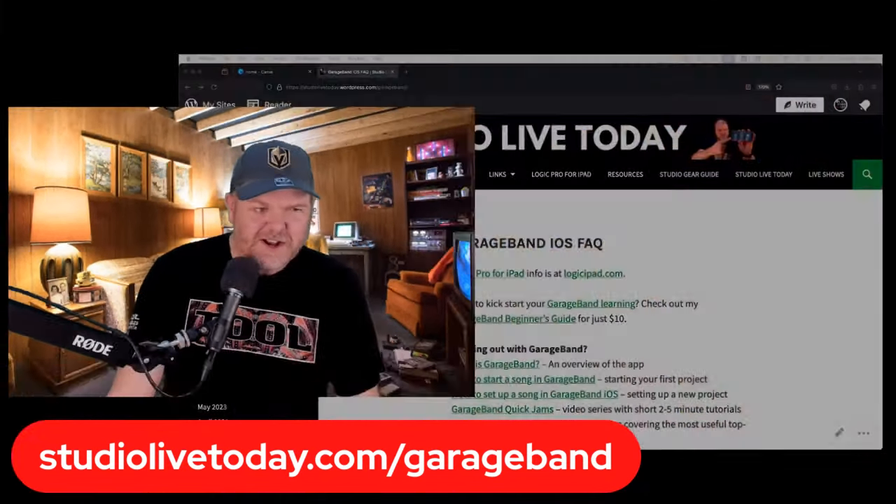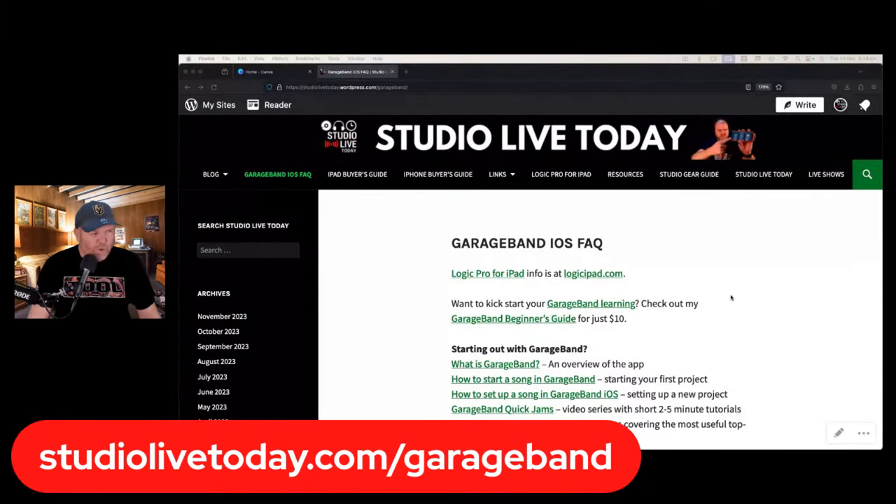We are going to say g'day to the folks who are kind enough to be here live, and tell you a few other things about what's going on in and around the world of music creation — because there's a lot going on. We're probably going to go on a bit of a rant here today. But before we do all of that, if you'd like to support me and the work I do, and you love yourself a bit of GarageBand, you might want to go and check out the GarageBand iOS FAQ, which you can access at studiolivetoday.com/GarageBand.